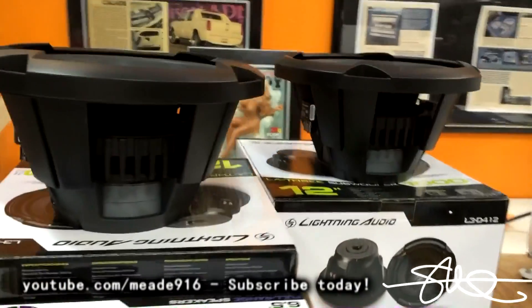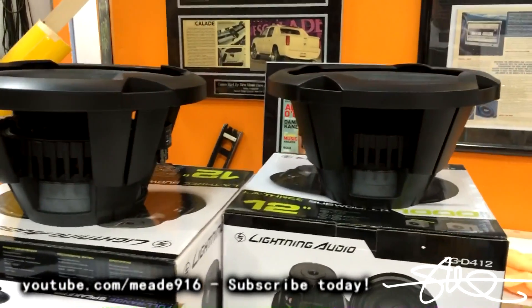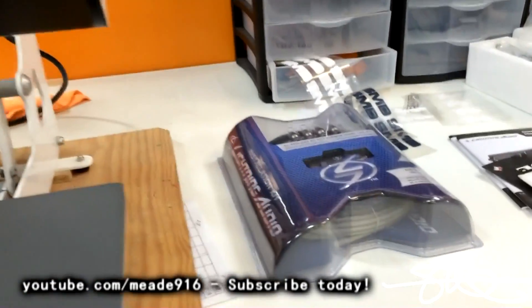Matter of fact, I'll give away two of these 12s to go with it, and a Lightning Audio Amp Install Kit.